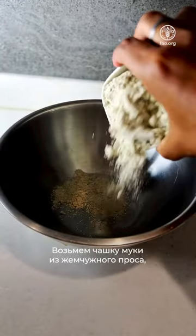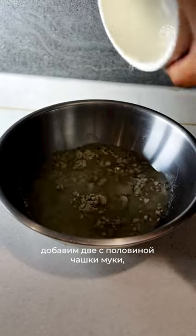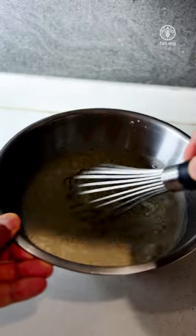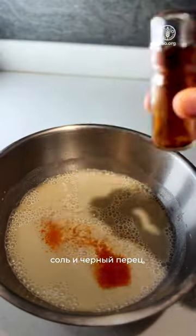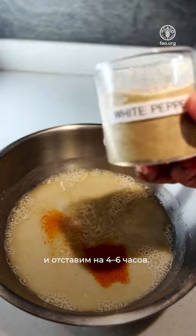Take one cup of pearl millet flour in a bowl. Add two and a half cups of water, whisk it, and add paprika, salt and pepper. And let it rest for four to six hours.